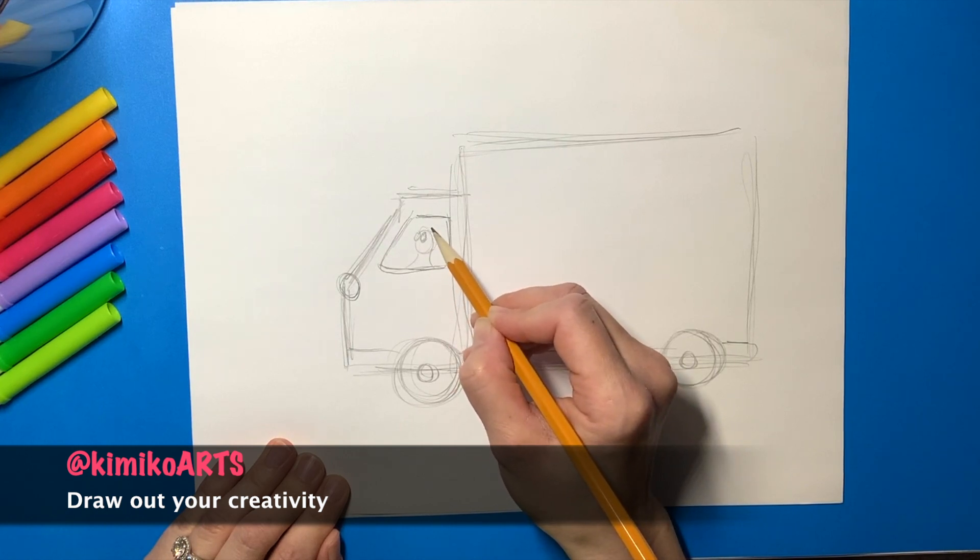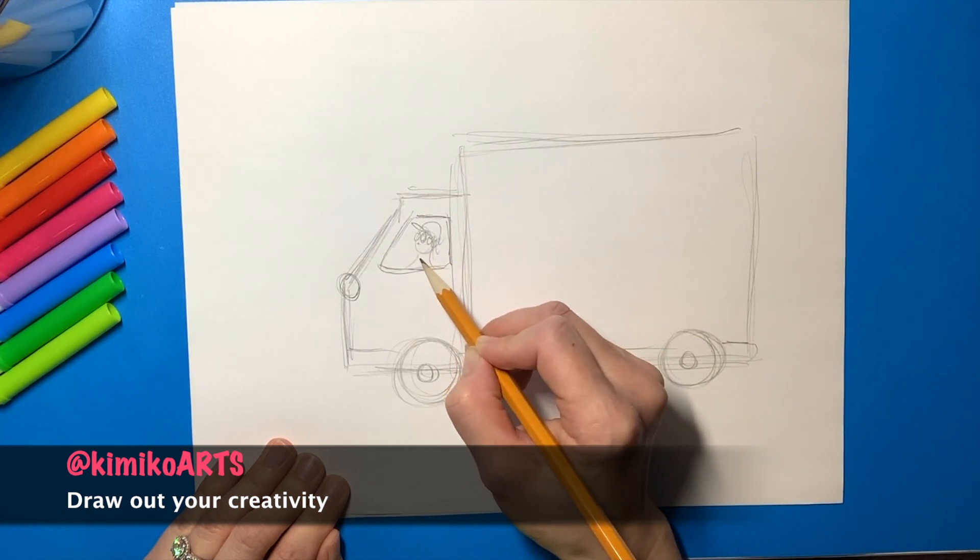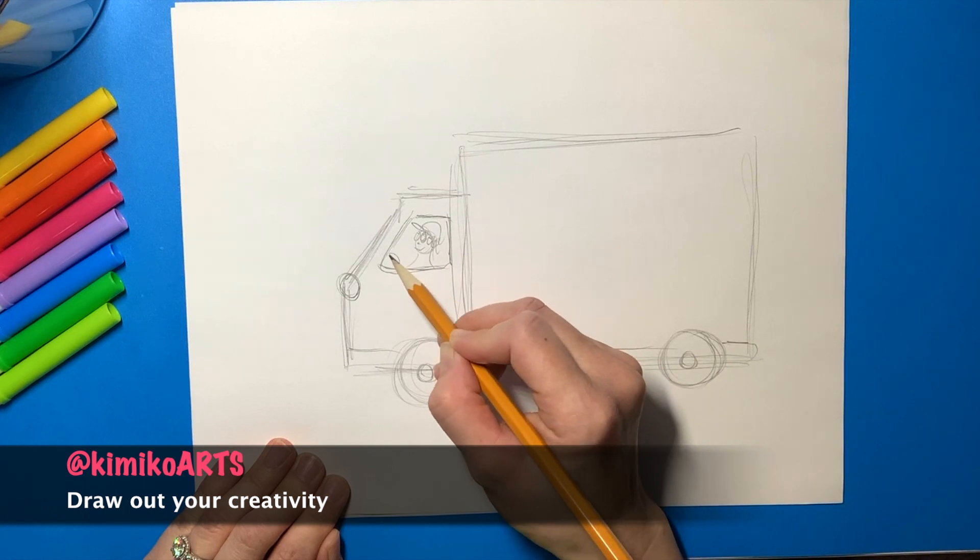If you want an extra challenge, draw a driver. I'm going to draw a young man off for a leisurely ride, with a steering wheel and a seat.